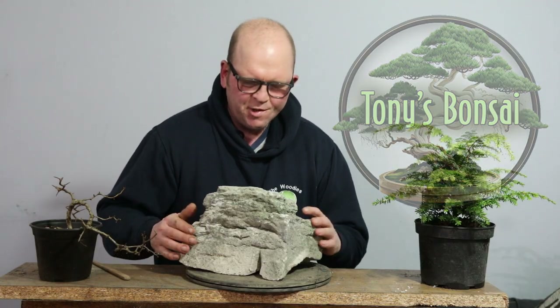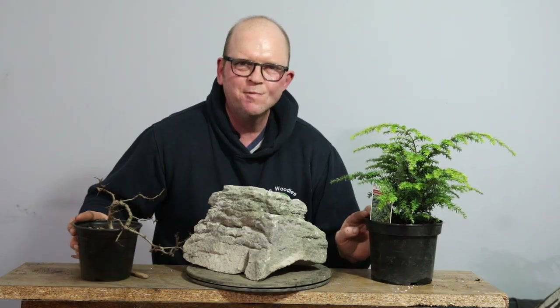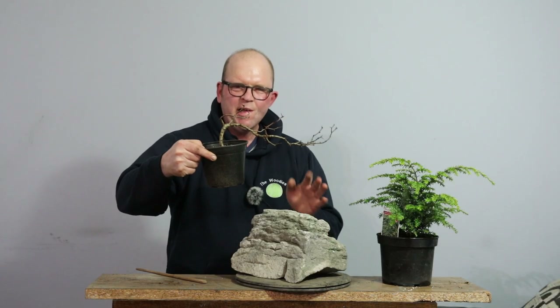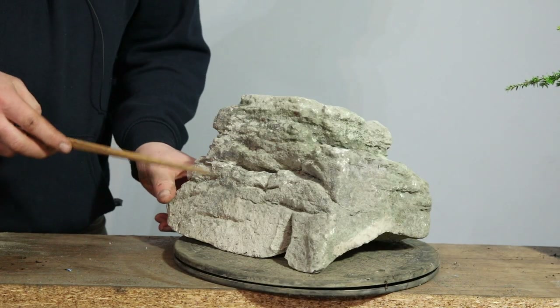Hello, welcome to Tony's Bonsai. The plan today is to do a root over rock with this beauty, and I've got a couple of options of plants. The two trees I've got are this semi-cascade hawthorn and a hemlock — I think it's an eastern hemlock. Both are nice trees and I just need to decide which one will work best. We'll take a look at the rock in detail first.